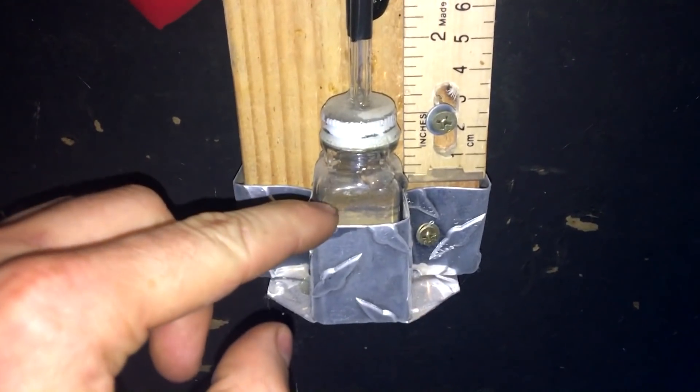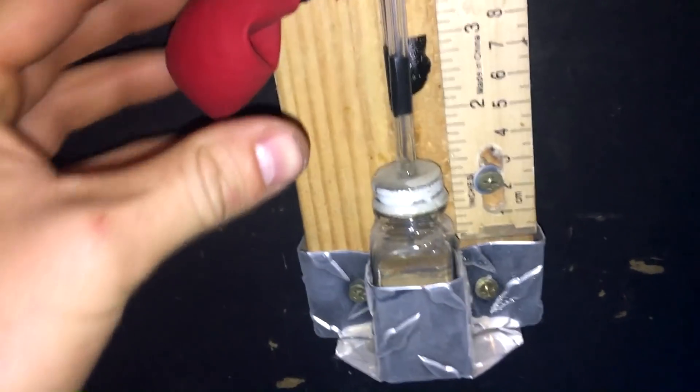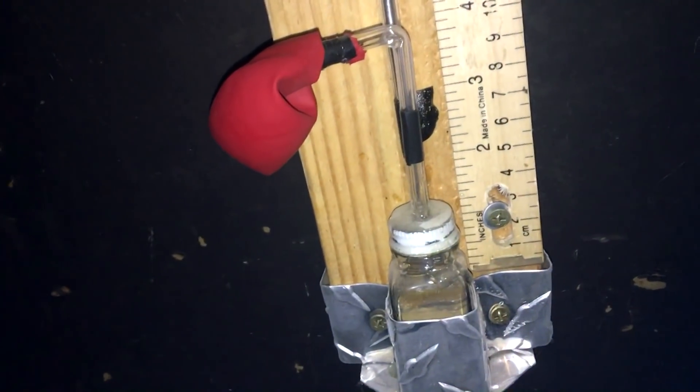Next to it is a ruler or some sort of measuring device, and the bottom of the glass tube, which is open, is submerged into a pool of liquid mercury. This mercury is vented to the atmosphere, but we have a balloon here so the pressure can equalize but the mercury vapor cannot transfer between.